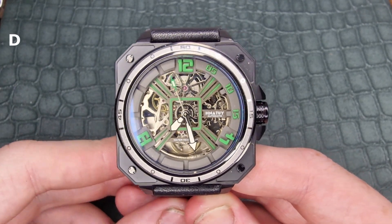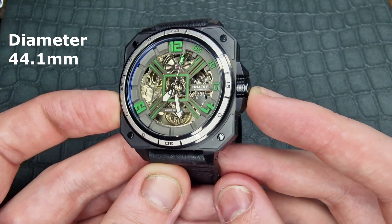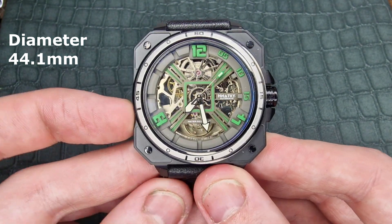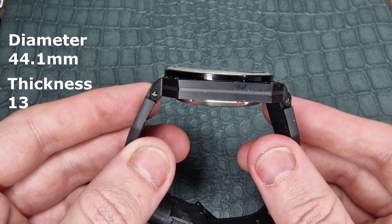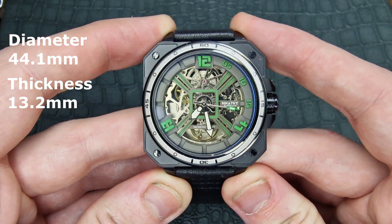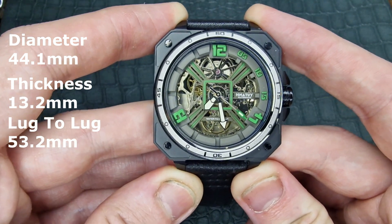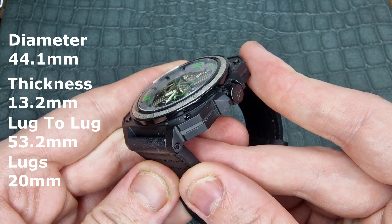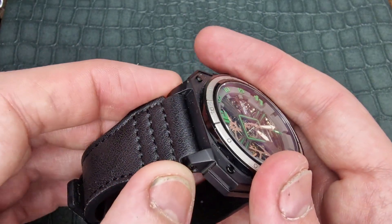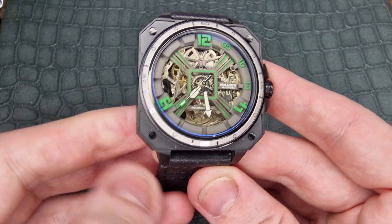Let's talk about the dimensions. It is 44.1 millimeters in diameter, and we do have an overhanging crown guard which makes it slightly larger. It is 13.2 millimeters thick. Lug-to-lug it does come in over the 50mm threshold — it comes in at 53.2 millimeters — and these are 20 millimeter lugs. They do have a faux screw effect in there, which is a very nice feature.